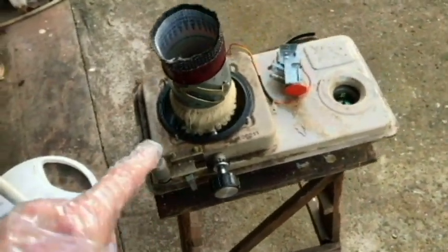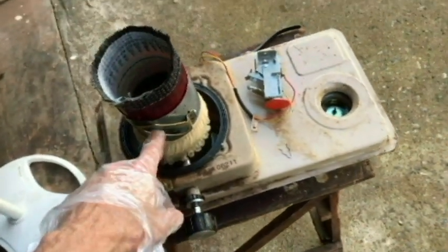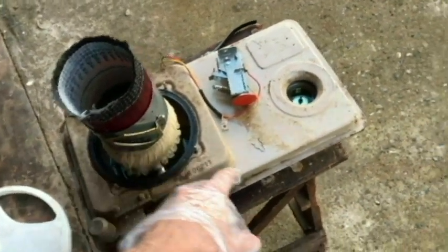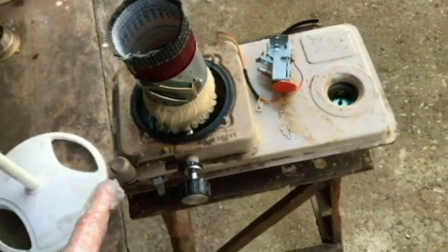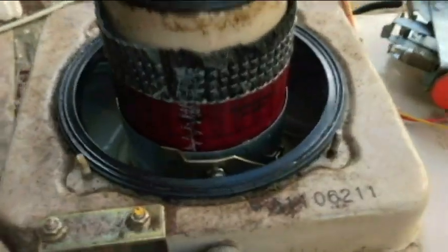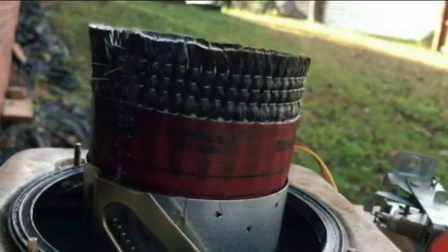I'm going to go ahead and push the rest of the wick down into the tank and put our knob and gear back in here, put our clip back on, and see from there. Here's our new position — much better.